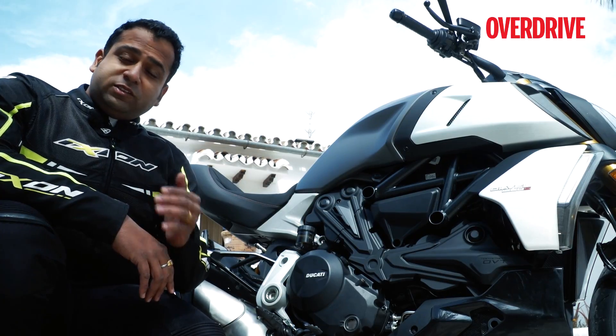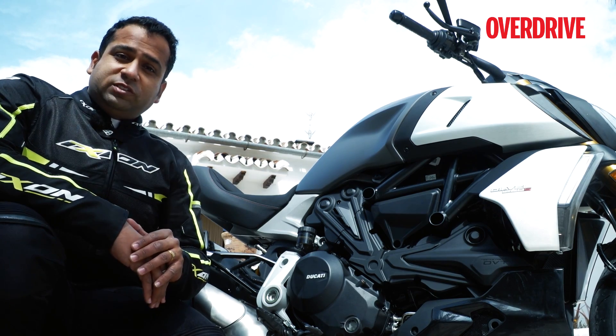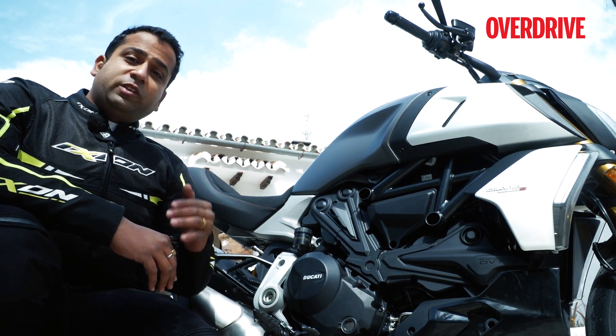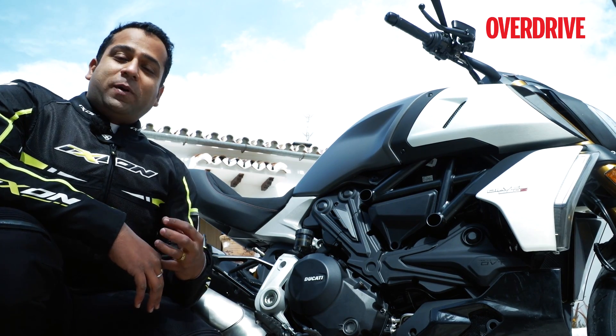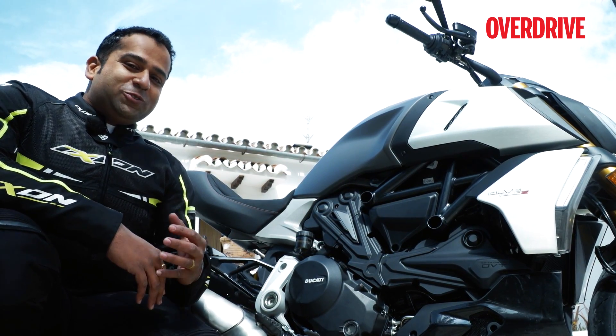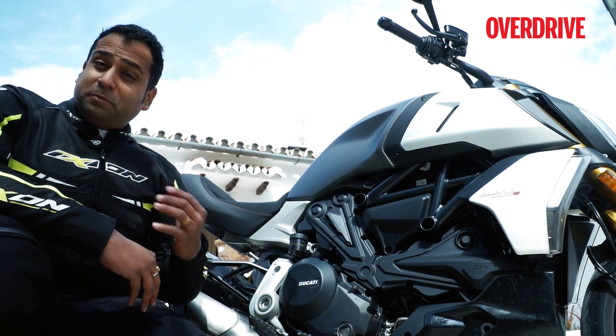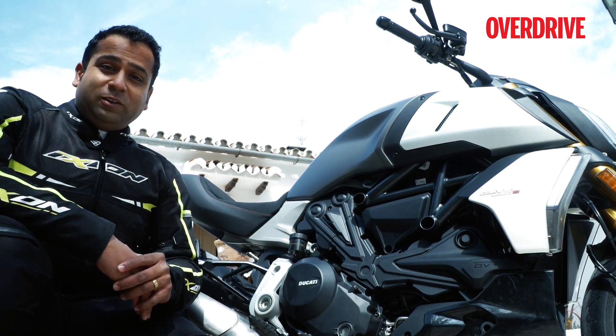For 2019, the Diavel is now powered by the 1262cc V-twin engine that we have seen previously on the Multistrada. This engine originally was on Ducati Superbikes and it's got a lot of power, a lot of torque, and the good news is that the torquey nature is so good that you can be smiling inside your helmet given the performance and how nice the power delivery is.